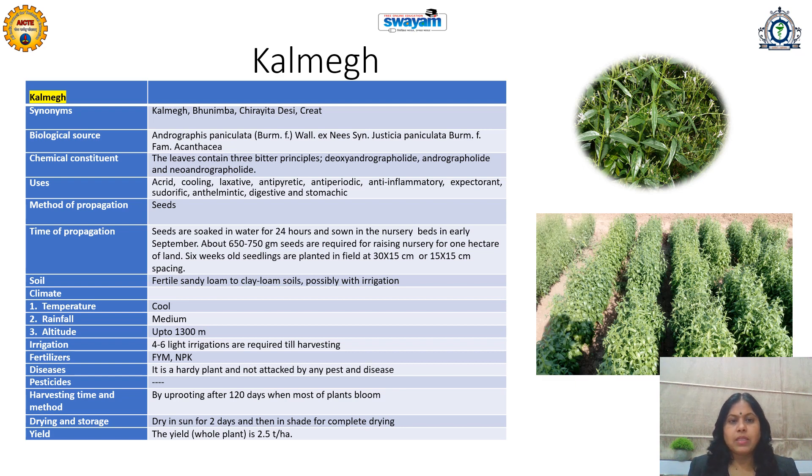It requires cool temperature, medium rainfall, and altitude up to 1300 meters. Four to six light irrigations are required till harvesting. Organic fertilizers are recommended. Harvesting time is 120 days when most of the plants bloom with flowers — at that time harvesting is done by uprooting. After harvesting, dry in sunlight for 2 days and then in shade for complete drying. The whole plant yield is about 2.5 tonnes per hectare. This plant is very useful, easy to cultivate, and is in demand for various Ayurveda, Siddha, and Unani preparations.